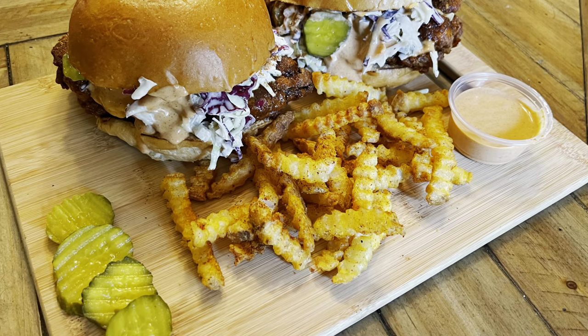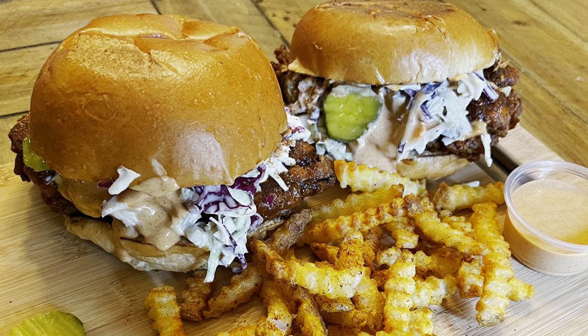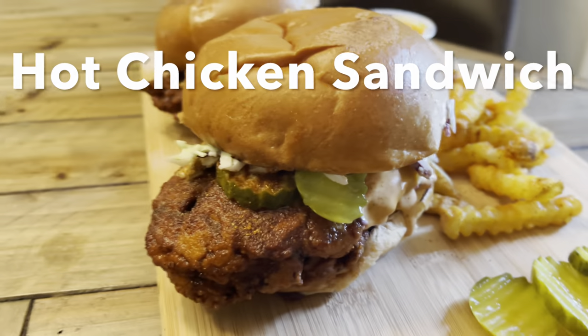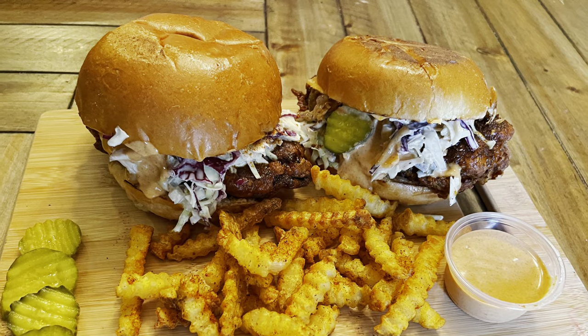Hello everyone, welcome back to my Tantalizing Bite. Get ready for the hottest chicken sandwich yet! This fabulous hot chicken sandwich recipe is a must-try — you do not want to miss it.